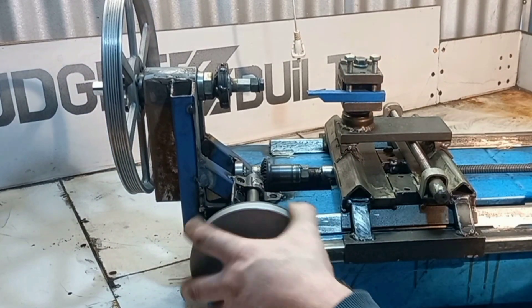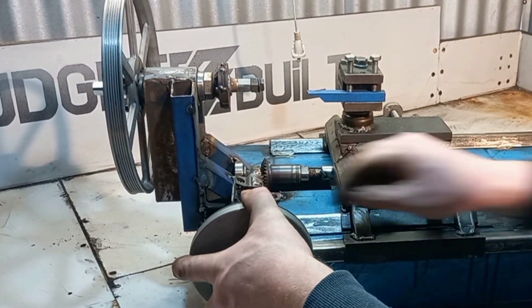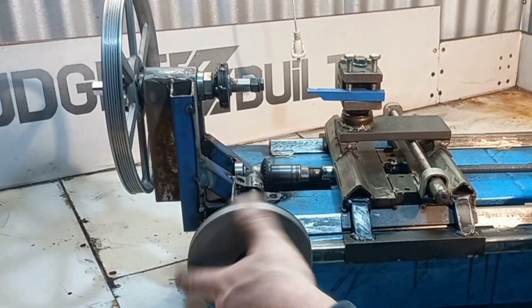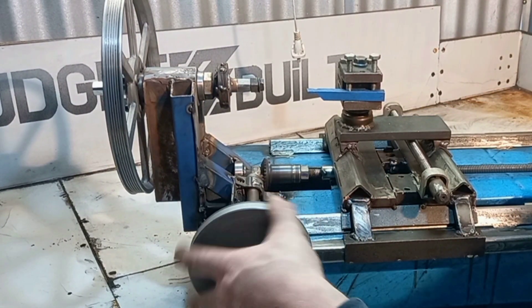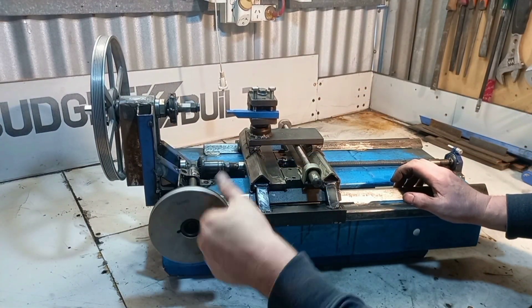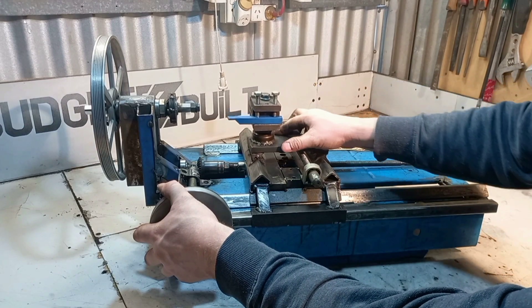I've got some gears, but they're not in the right spot yet. I'm still going to adjust everything properly — they work, but still need some work. I still haven't finished the gear there either.